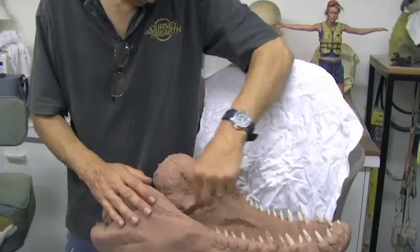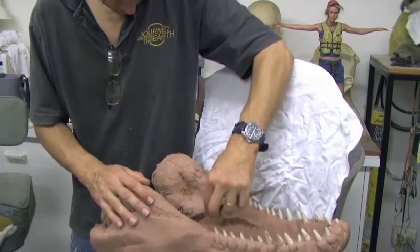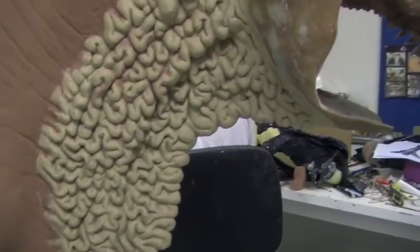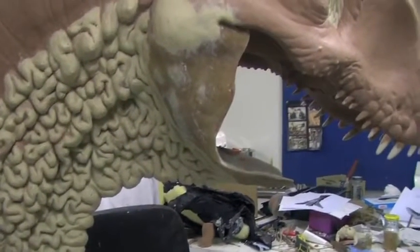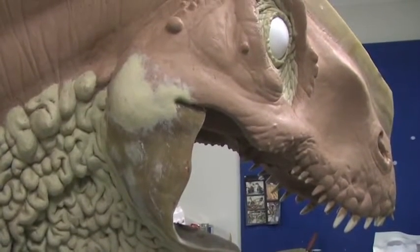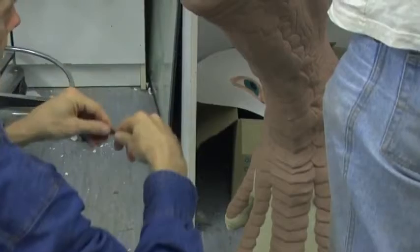The 5-axis mill can cut a shape that is absolutely identical to the original digital file, but it cannot give us the very fine detail that really brings these pieces to life. So that process goes back to traditional sculpting and can take many weeks to get the piece to the actual finished stage.